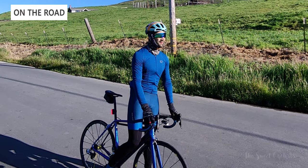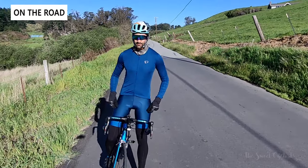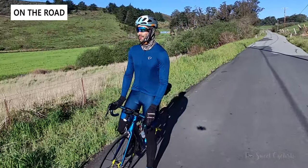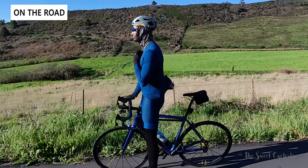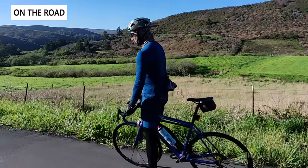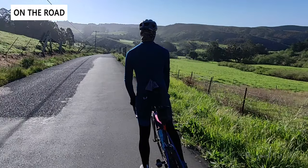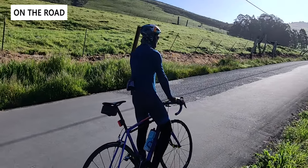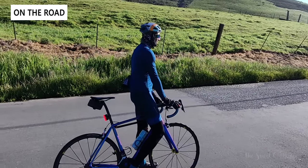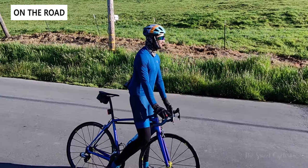Here you can see a 360 shot of the Amphib gloves paired with the Pearl Izumi Attack cycling jacket, which we've also reviewed on the channel — everything fits really well together. This is a size large glove, and you can see it's nice and long so you can tuck it under or over your jersey or jacket sleeves. The reflective BioViz stripes on the front of the gloves actually stand out even during the day, which is an important safety feature especially when wearing black cycling apparel.